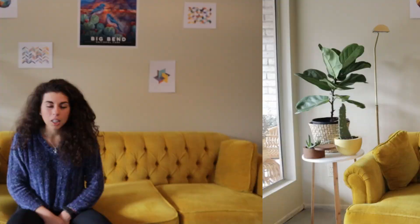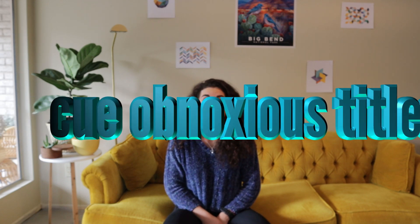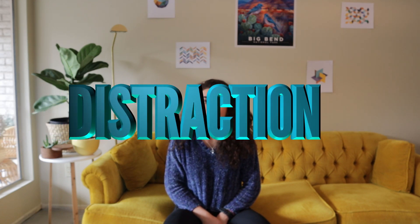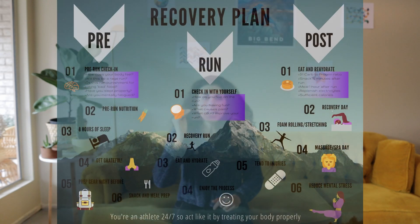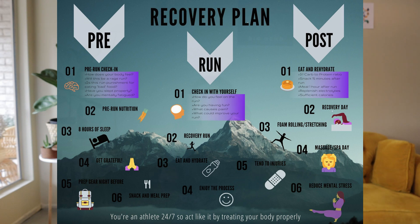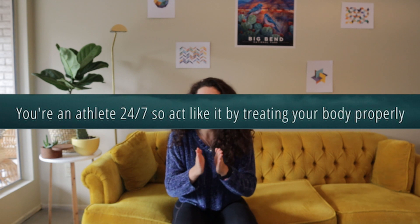This has been a great video — we've talked a lot about recovery, but if you don't actually take the steps to recover, that's not going to help you. I've created an infographic linked down below. It's just another tool for you to put at the front of your running log, on a wall, or on your refrigerator — just as a reminder to be intentional with your time and your recovery. You are an athlete 24/7, so act like it by treating your body properly.